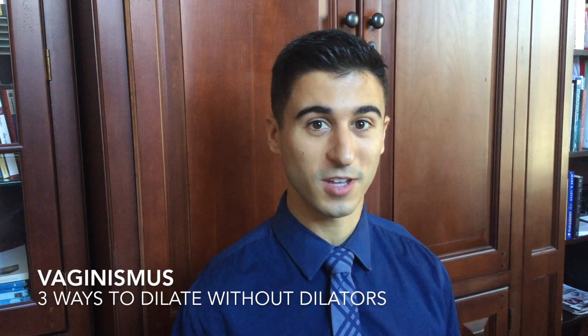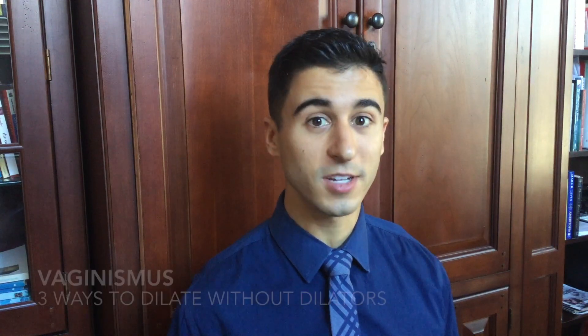Hey everyone, Dr. Nicholas Bernola Jr. here with my video summary on The Vaginismus: Three Ways to Dilate Without Dilators blog. The reason I decided to take on this subject is because I noticed that amongst the general population there appeared to be a cloud of misunderstanding that shrouded dilation therapy.